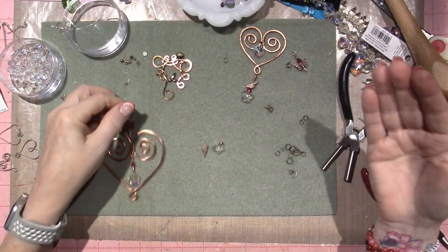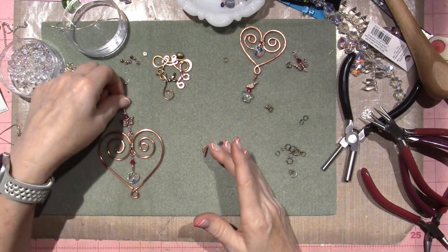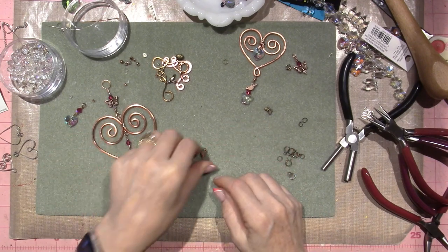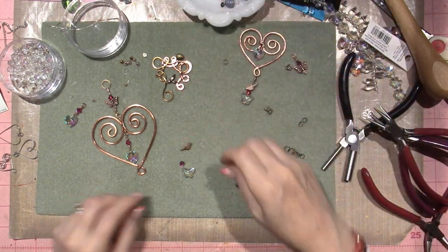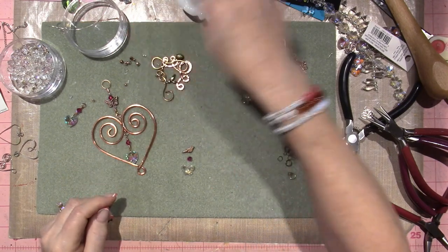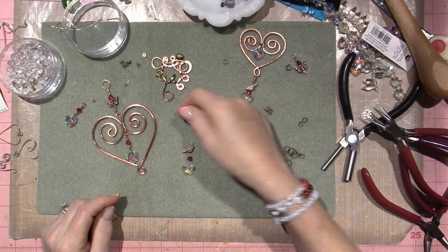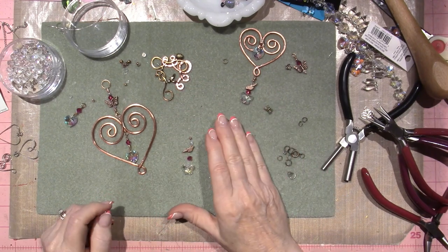I'm just winging it. But I wanted to show you something I learned: how to make a head pin. I'm going to make the same little dangle. I have these butterfly crystals that I got at Hobby Lobby or Michael's. I'm going to use a pink bicone, a little bird, another crystal, one of these, and then a piece of metal bead - and that's going to be my dangle for the bottom.